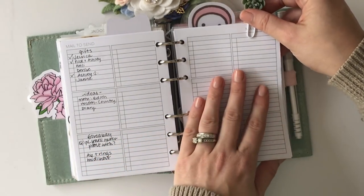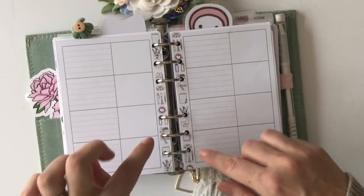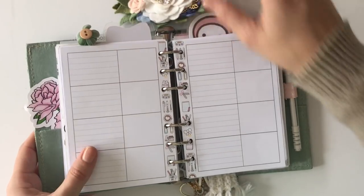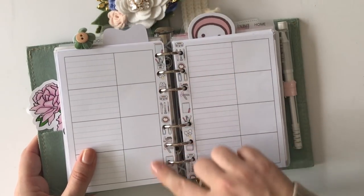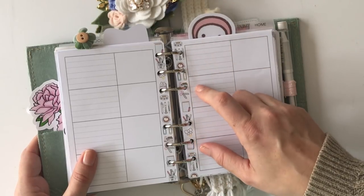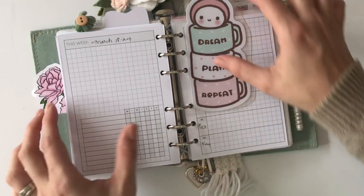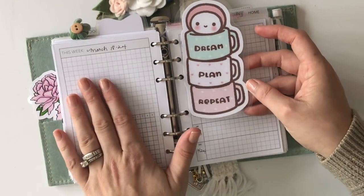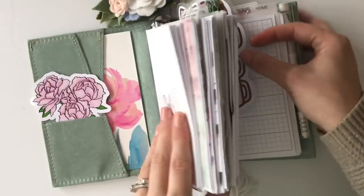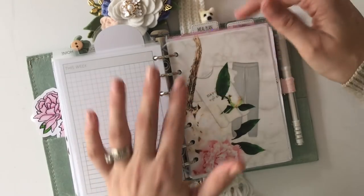I also have a section back here with private information I can't show, but I do want to show the insert because it's so cute. This is from Van Sticky — it's a collaboration with Annie Plans, a printable with a really cute stationery theme. I use this for shop owners I work with; I keep their info and requirements for my terms so I don't forget. I also use a weekly tracker insert for social media from Peanuts Planner Co. Then last is my home section.